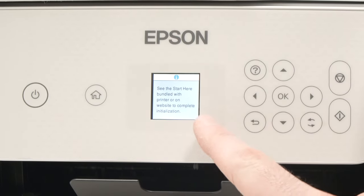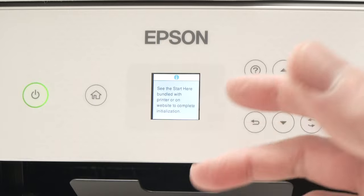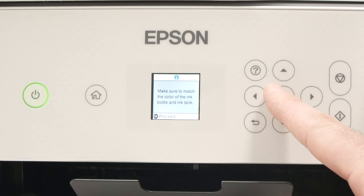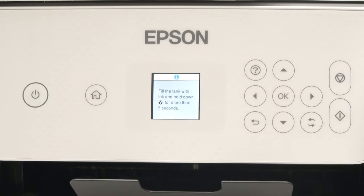Once you get this message on your screen, see the start here bundle with the printer or on the website to complete initialization. Then press OK, press OK again, and press OK once more. Now they will ask us to fill the ink tank.